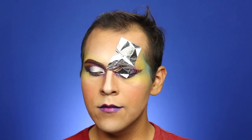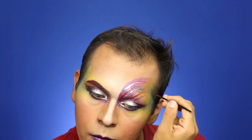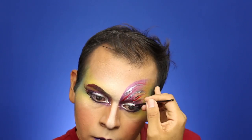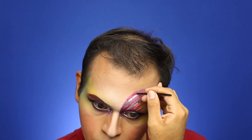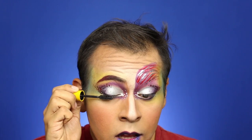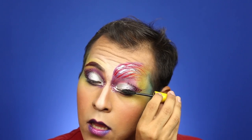Once the eyelash glue has set, apply some transfer foil on top. It did pick up some of the red, so once you're satisfied with the silver, go back with the red. Then add a little mascara and apply your lashes. Blow on your lashes to make sure the glue is nice and tacky, set it with spray, and you are done. See you in the next one!